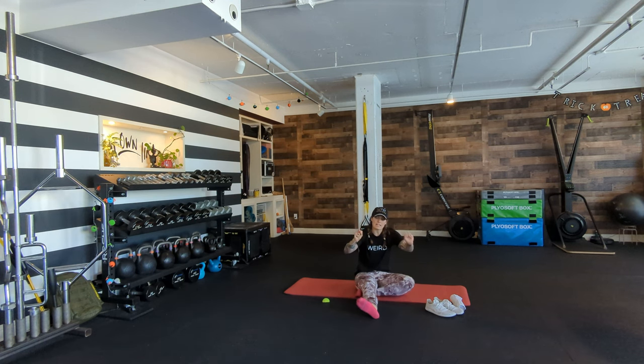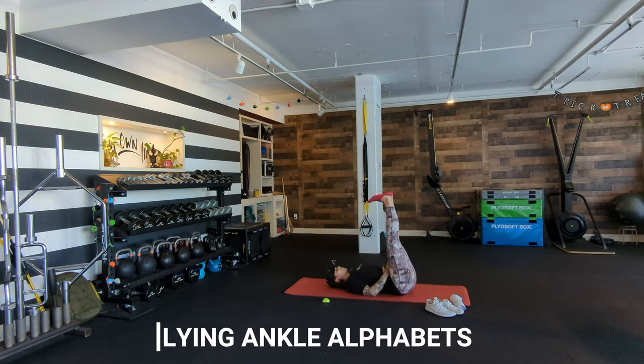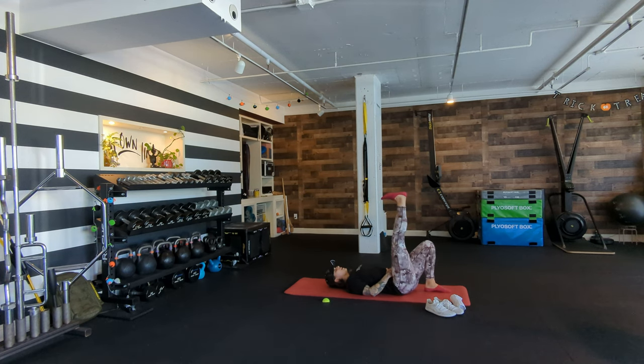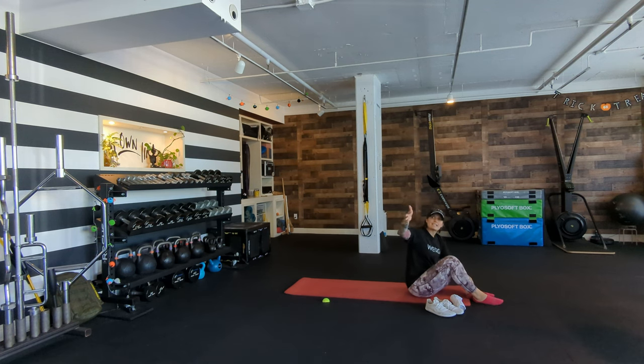Once your feet and flexor hallucis have been worked, you're going to do lying ankle alphabets. You can do both at the same time or one at a time. Draw the alphabet A to Z — upper case, lower case, cursive, no preference. That's 26 letters on each foot. Take your time, see which position is more challenging, and try bending your knee a little to push your big toe knuckle forward.